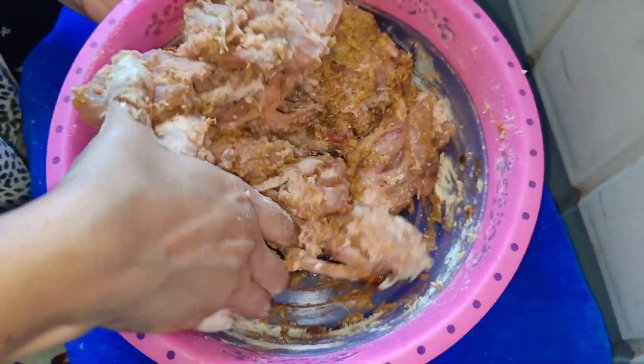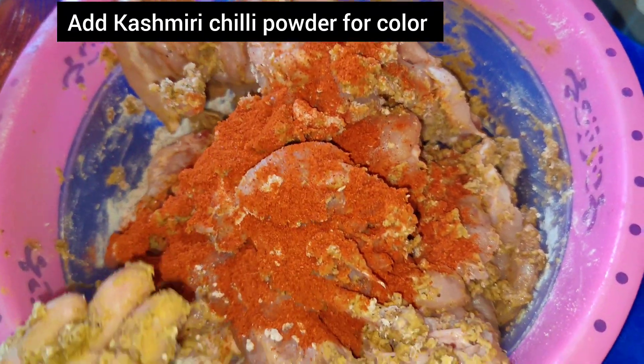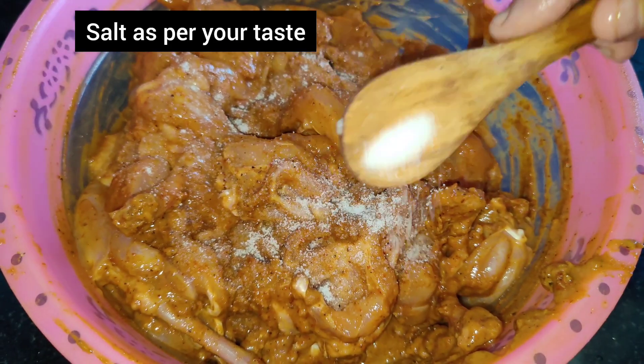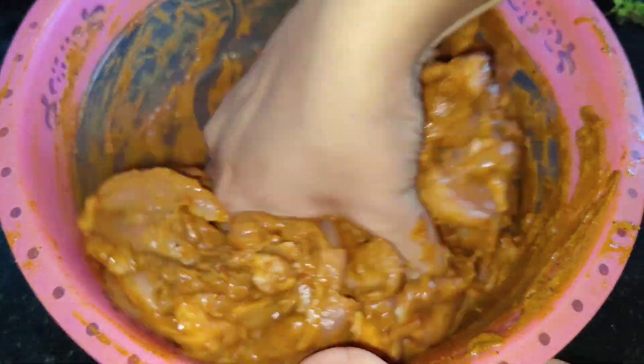The lollipop will be ready and very crispy. I wanted a little red color, so I added Kashmiri red chili powder. Lastly, I am adding salt and a little water. Now you can see the consistency of the coating is just right.